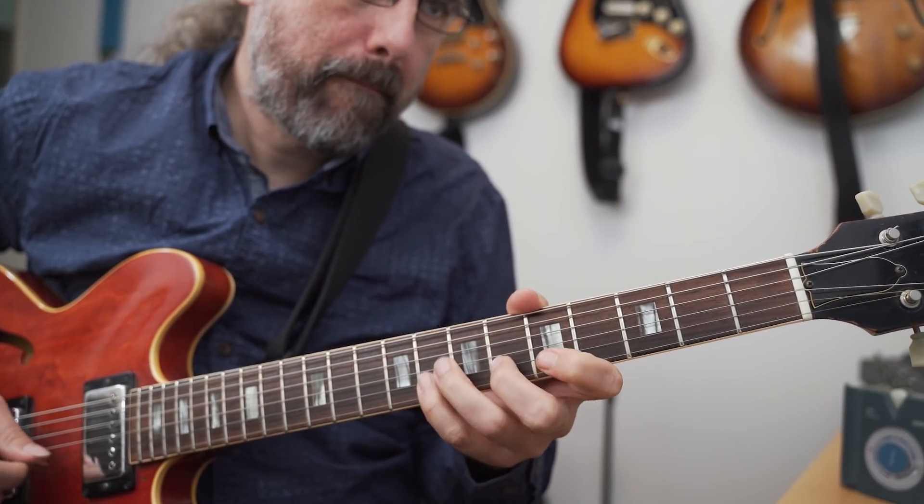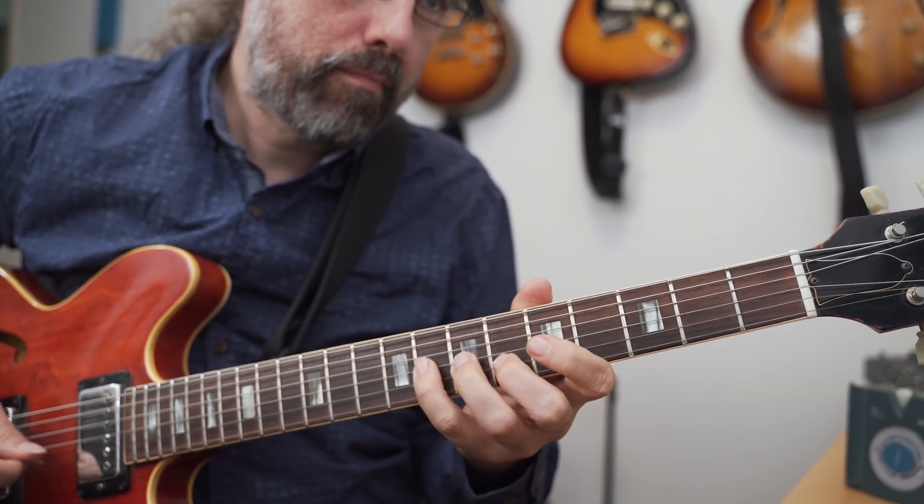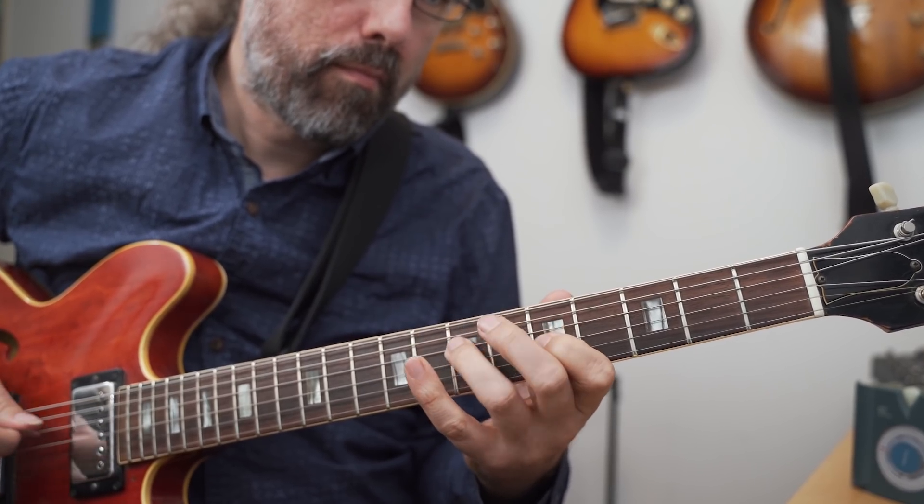A big part of becoming a better improviser is also expanding your vocabulary and improving the way you phrase. Here I'm reading a Joe Pass solo from one of his books — that's one way of getting really acquainted with how his lines sound and actually playing that material. You can also just take a single lick and make some variations on it, or take a shorter etude and play it in a few different ways. There are many ways to work on this; I'm working a little on reading while also getting more familiar with some new vocabulary.